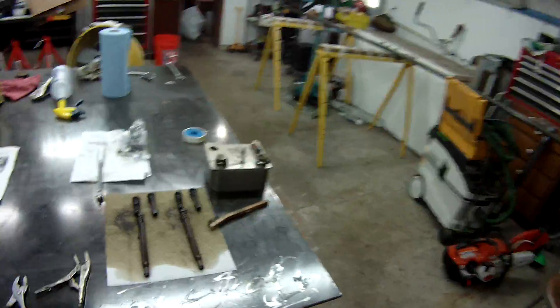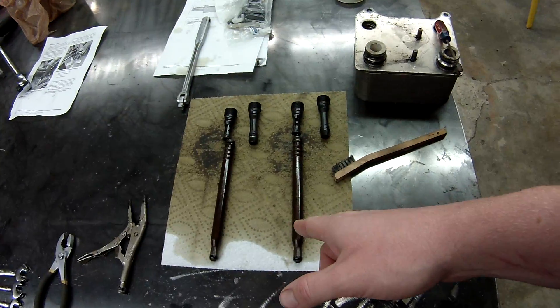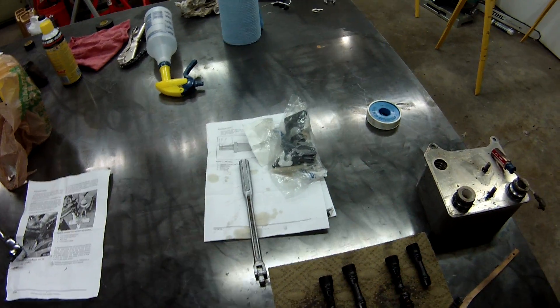I look a little bit disheveled this morning. Yesterday was a fun-filled mechanic-y day of replacing the oil cooler, the stand pipes, the STC fitting — my truck had already been replaced with the one-piece type — a new radiator, and a Sinister Diesel coolant filter.